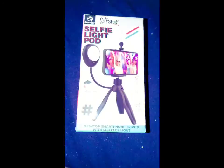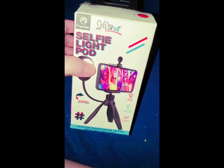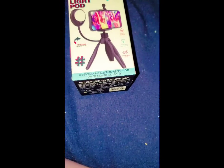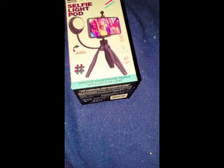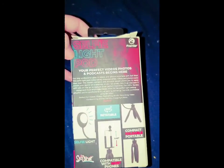Hey y'all! I got this today for my phone and I thought I'd take a quick little video of it. I opened it already but I seen this at Walmart and I said you know what, I need it. Every time me and my daughter take videos — I have a camera and stuff but it just takes forever to download and stuff. So I got this — it is a selfie light pod.